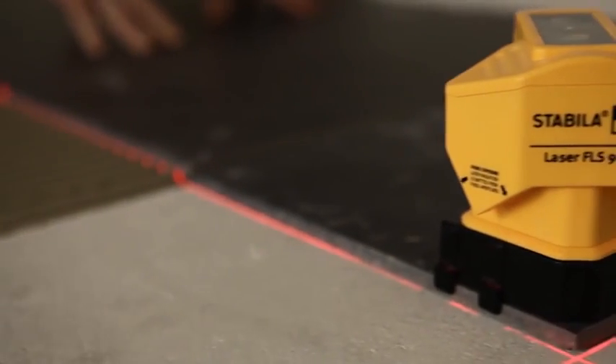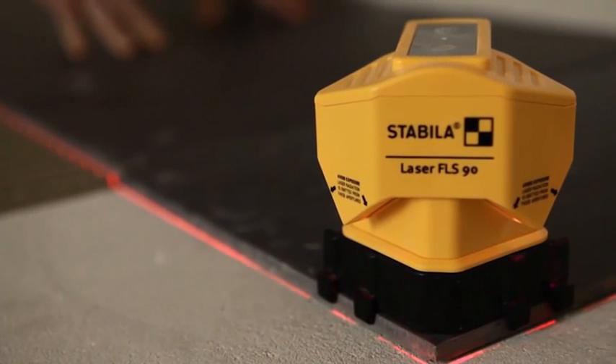The Stabila Floorline Laser FLS90 for real pros. Laying tiles has never been so easy, accurate and fast.